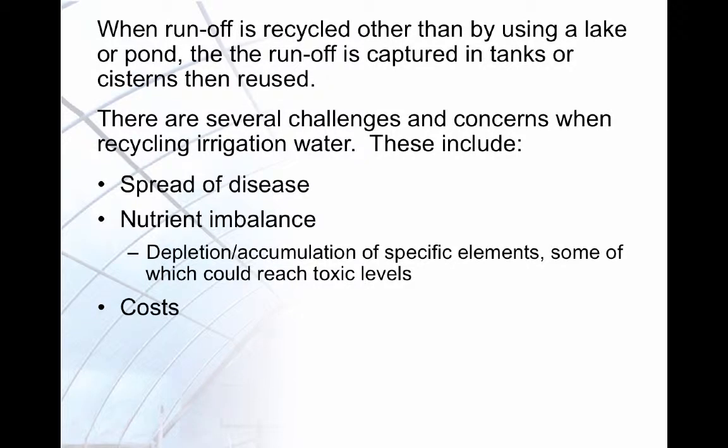In systems where runoff is recycled but not by using a lake or pond, the runoff is collected in a tank or cistern. This presents several challenges including the possibility of spreading disease, creating nutrient imbalances, and potentially prohibitive costs.